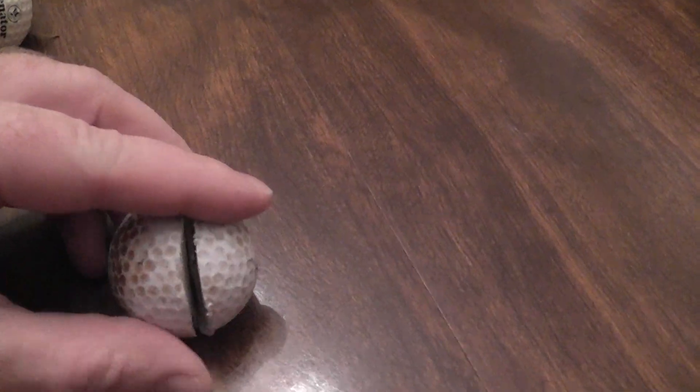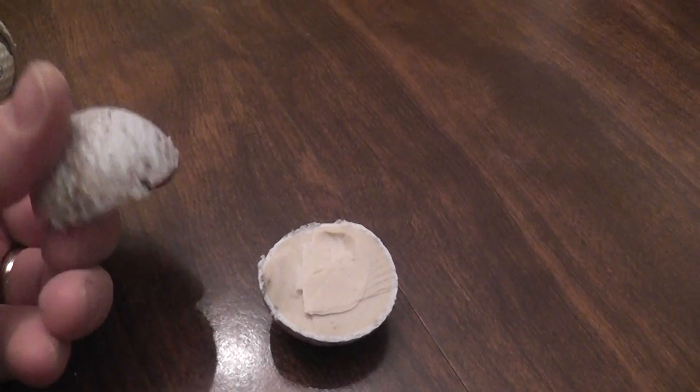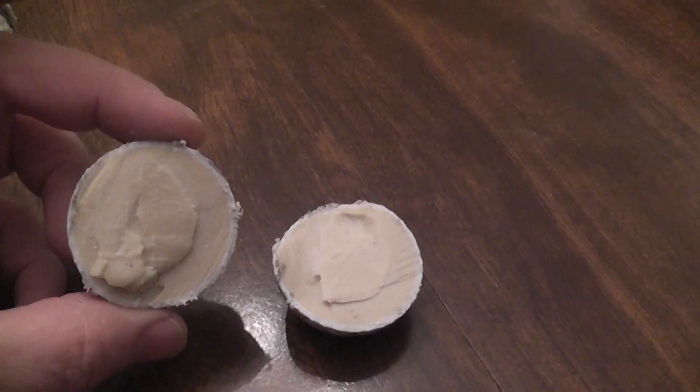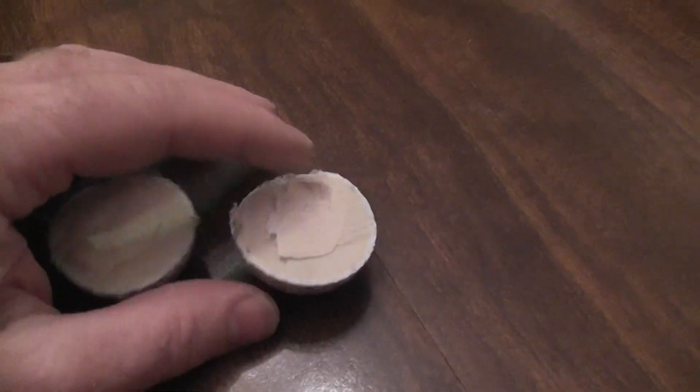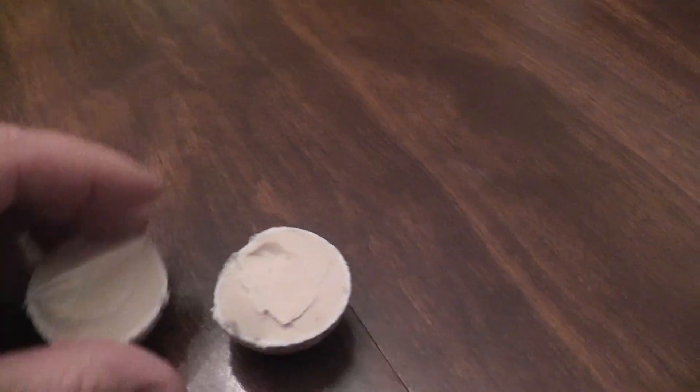My son wanted to know what was inside a golf ball, and here's a modern day golf ball. We cut it in half. It's a little dirty, but boring. It's just plastic with some sort of acrylic or vinyl cover or something.